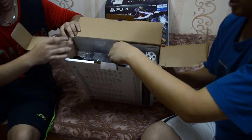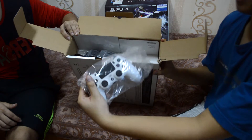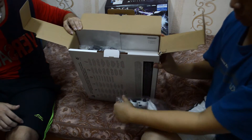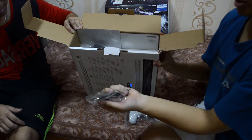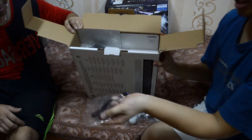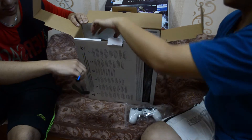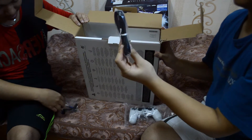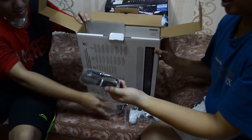We opened the right side and we have a joystick — this is a white joystick that comes with Destiny because this version is white. And this is the headphones that come with the PS4 — it has a cable.